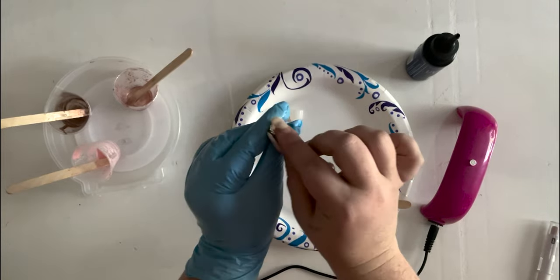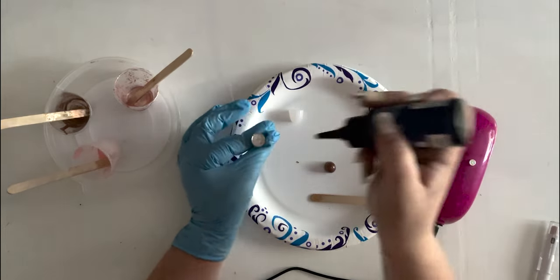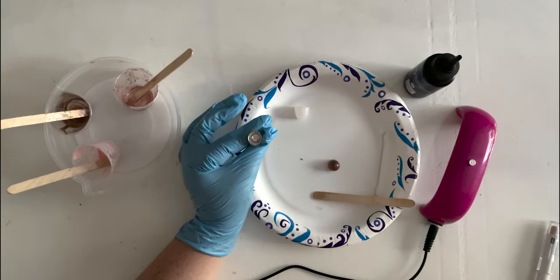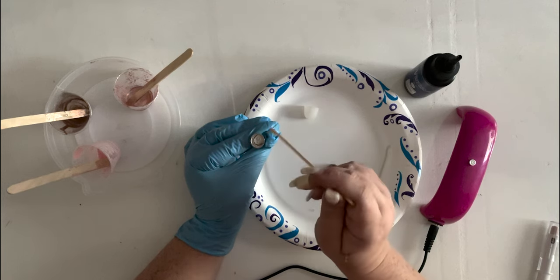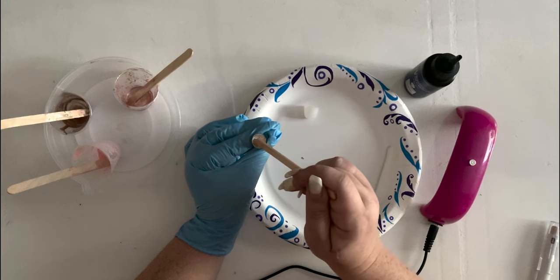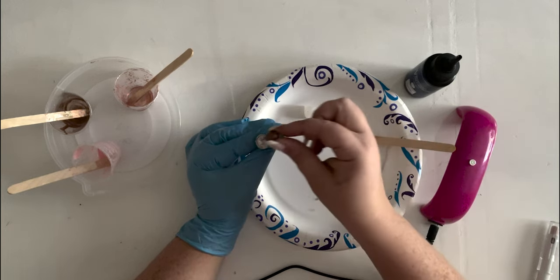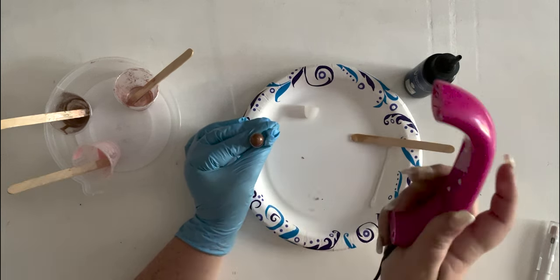Now I'm going to hold the acorn cap and fill it with about two drops of UV resin, then use my popsicle stick to spread it to the edges — perfect. Now I'm going to add my acorn on top — perfect. And now I'm going to UV cure it.